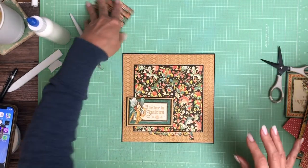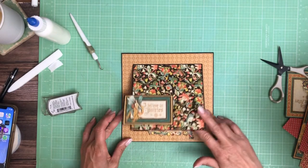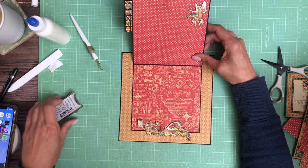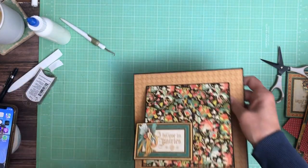So that is page six. That's pretty — it's simple. I'm going to let that glue dry a little bit before I close it again. Next time I come back we'll be working on page seven. Okay, thank you.